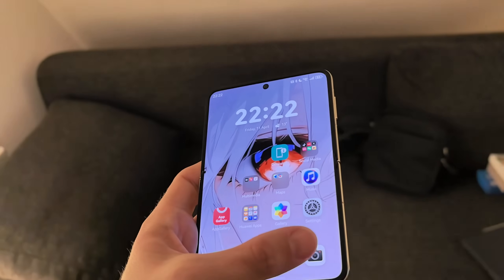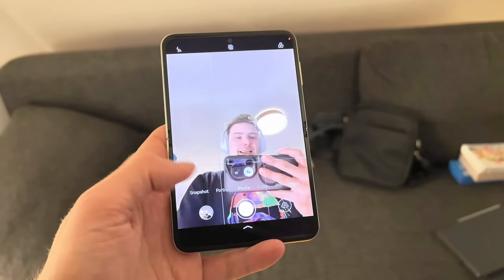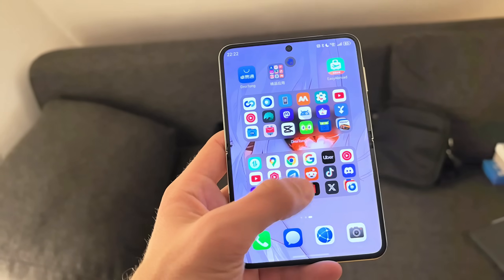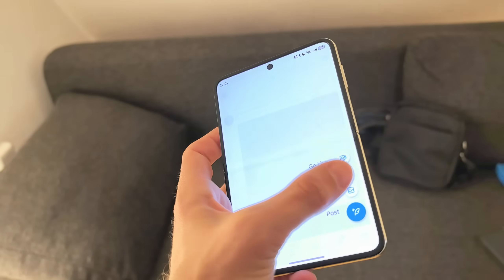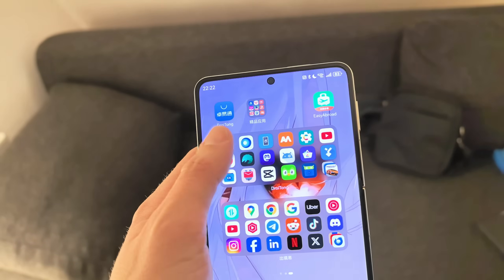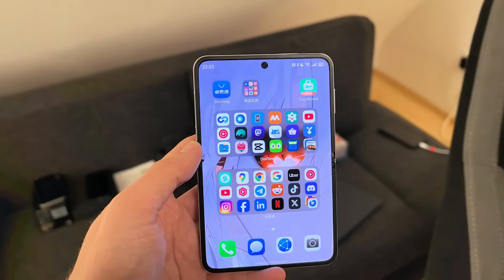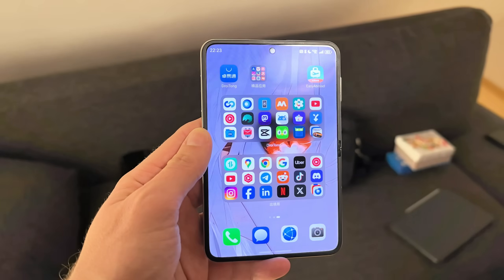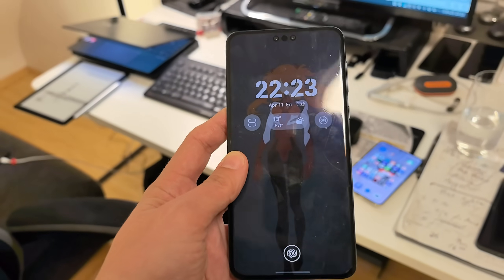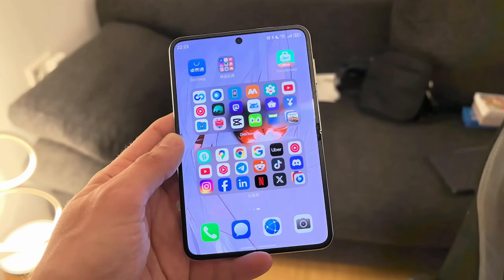Something not mentioned in the changelog: when you take a photo or video, you can now go into an Android container like Droitong or Easy Abroad and immediately access the photo in the gallery there — no need to use the transfer app. This works for photos, files, and video files, which is quite nice. Hopefully this will also come to other devices like the Mate 60 Pro. This device is on HarmonyOS 5.0.1 and definitely has this feature.